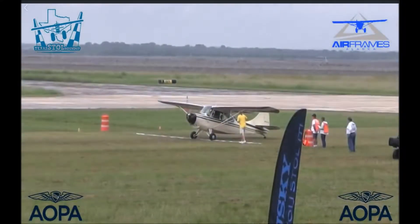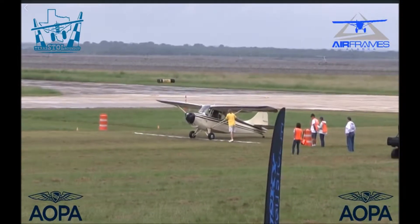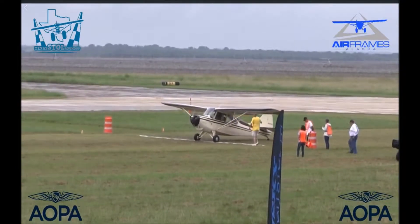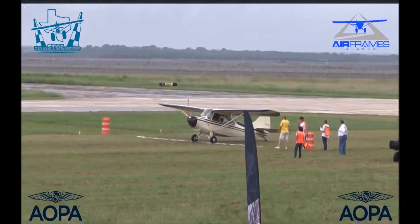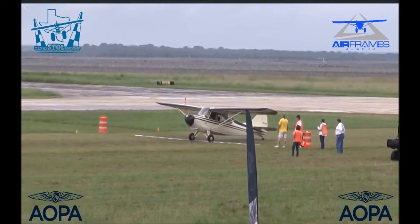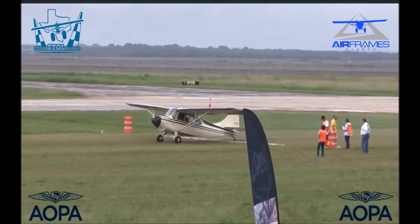The American Champion aircraft is now the American Champion Aircraft Company. When this airplane was built, it was Champion Aircraft. Over the years it's been owned by Bellanca Aircraft and American Champion, among a couple of different companies.